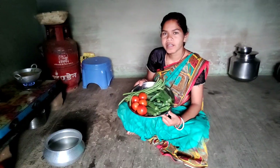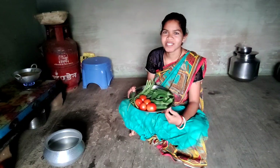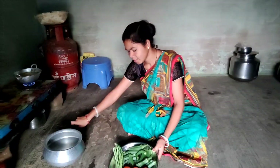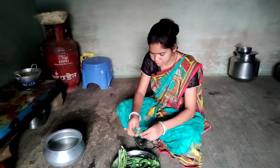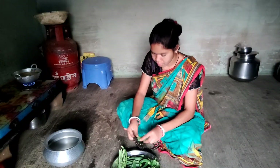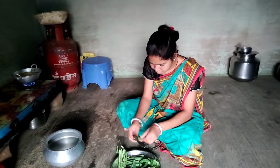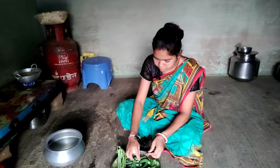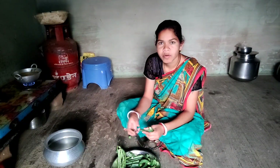My friend, I've always been to my friend. I'm going to cut it out.